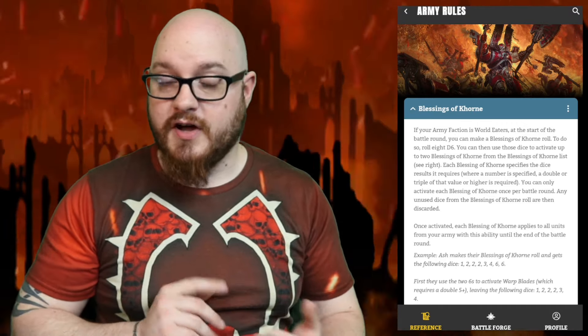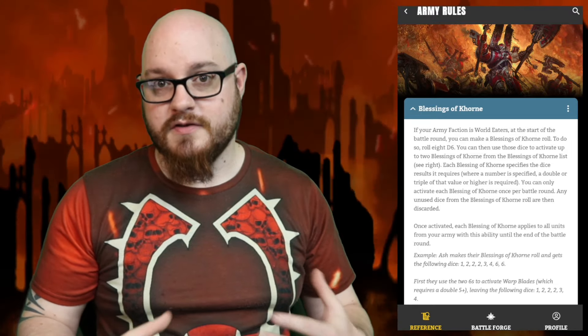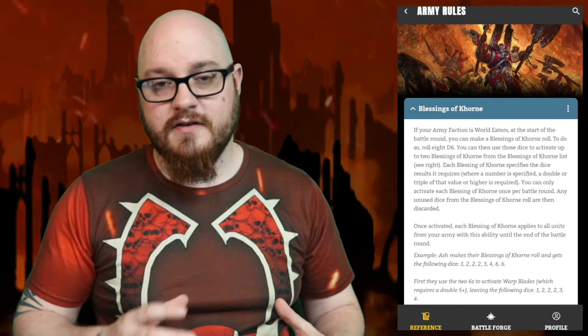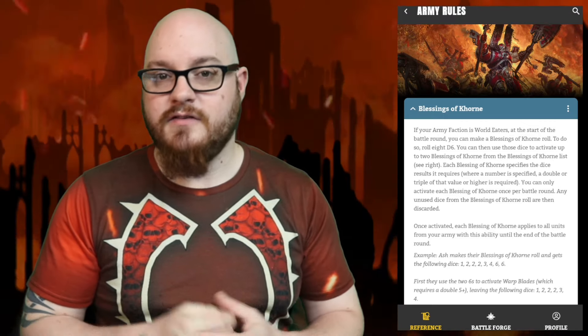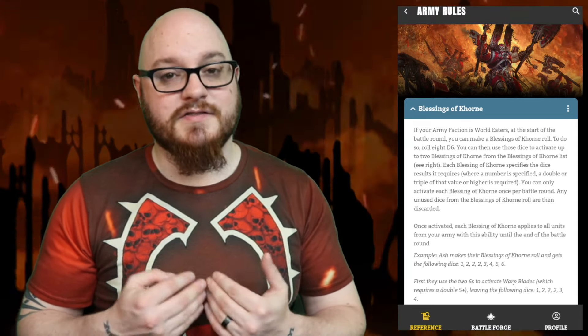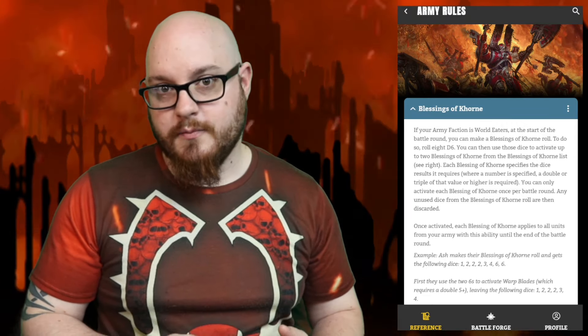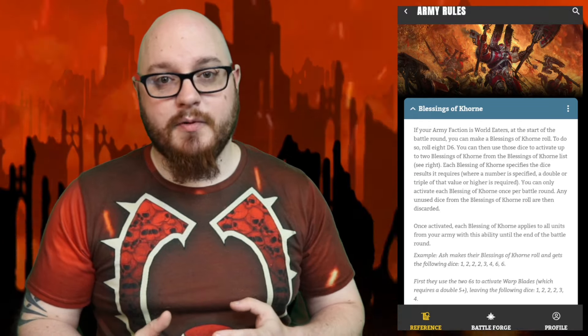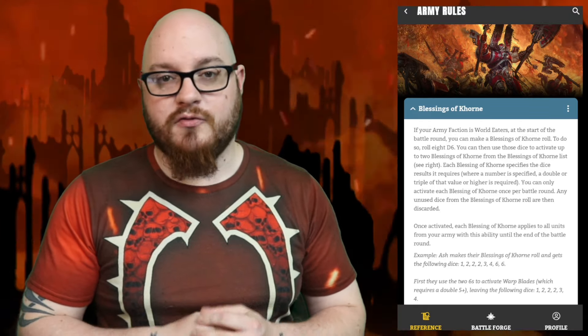This means a few important things. The roll takes place before you know what your secondary objectives are, but after scout moves. So you have to deploy and scout move without knowing your Blessings rolls. You'll find out your Blessings, who goes first, and then draw your secondary cards — so you can make decisions on which cards to select based on your Blessings, but not the other way around.